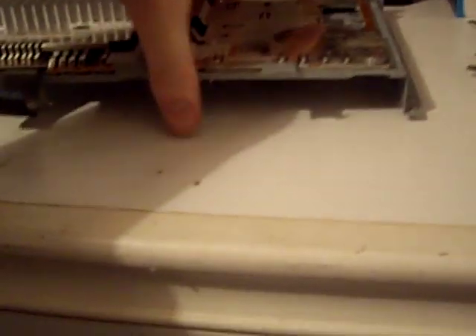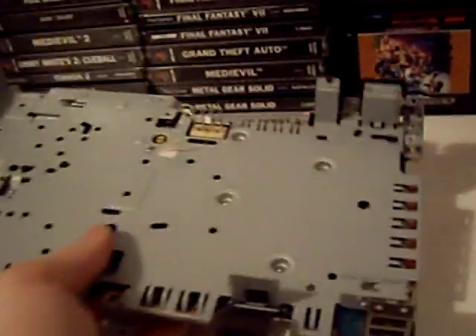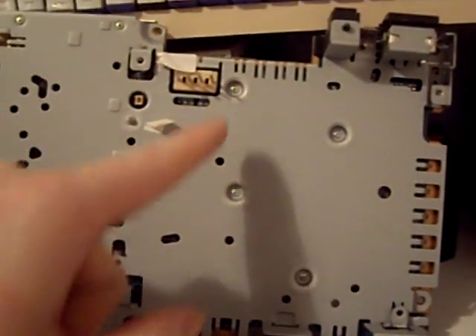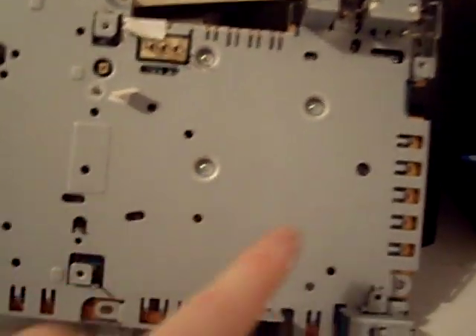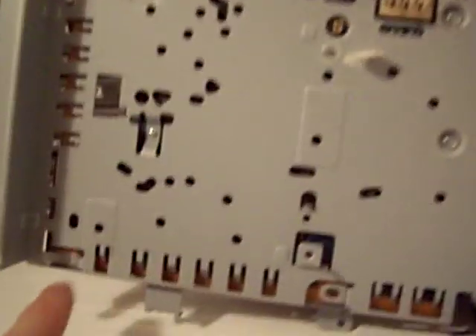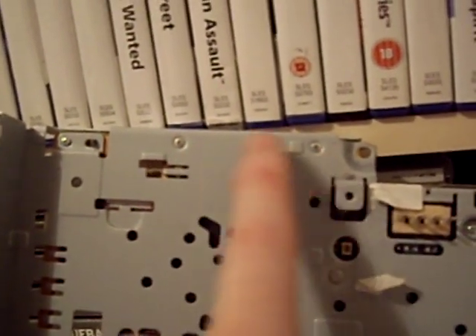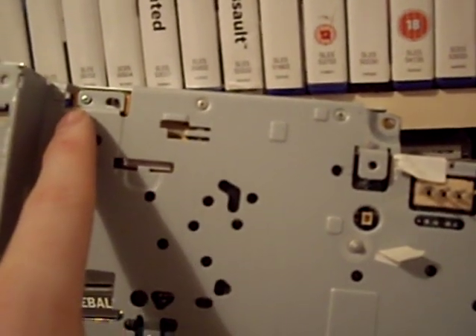Flip upside down again and you'll find some screws in the bottom of this shielding. We've got four small silver screws, a silver screw here, a silver screw down here, and at the top two larger screws — silver, or gold on some units — and then one more small silver screw. Remove all of them and then we'll access the main board.